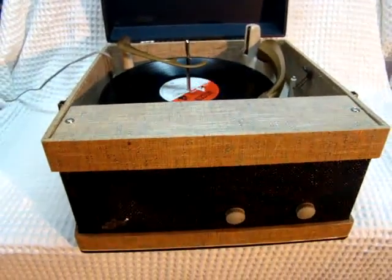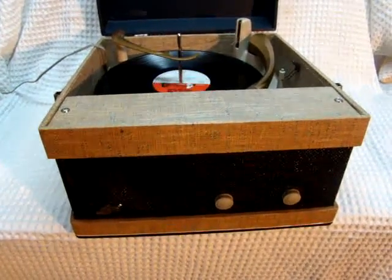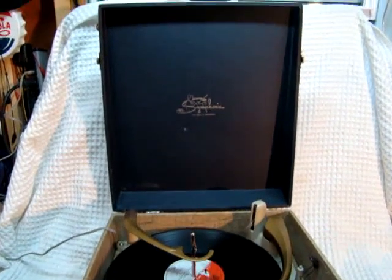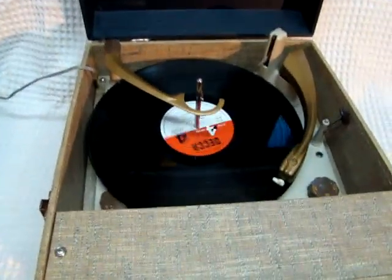I'll shoot another video of it with the record not there, but in any case you can see it's pretty clean inside. Looks pretty good.